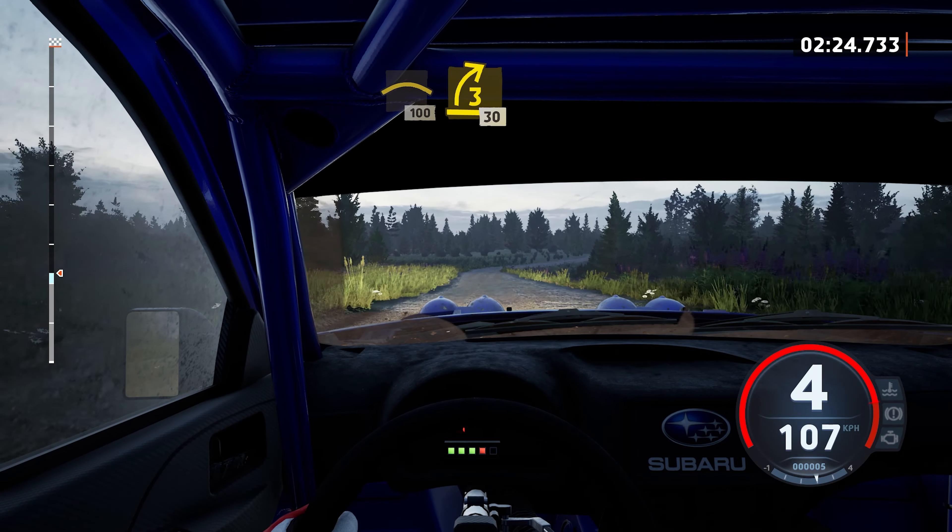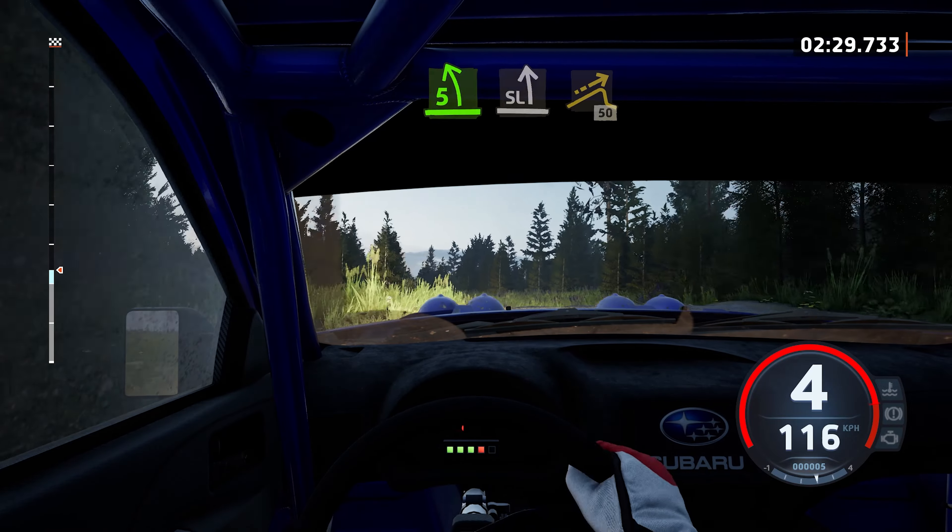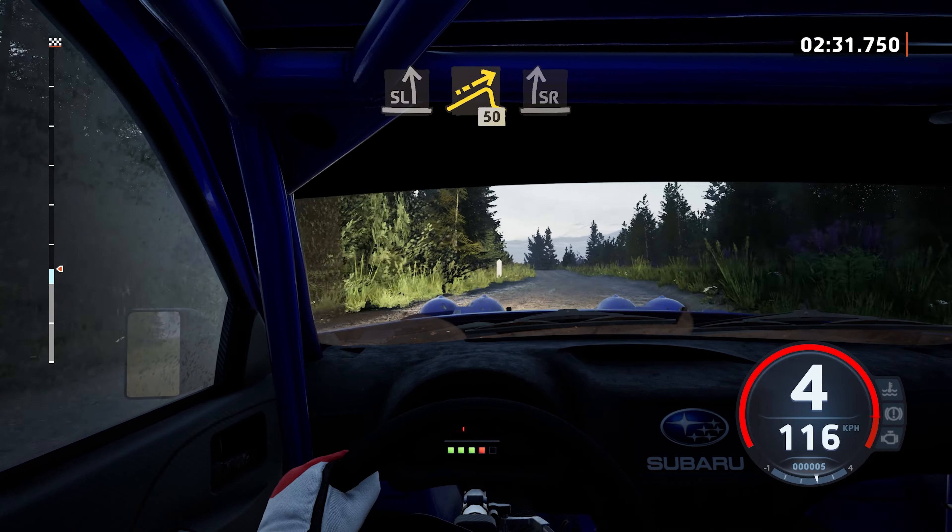3 right, 30. 5 left, over jump, keep in, and slight off, long. Into jump, 50. Slight right, extra long.